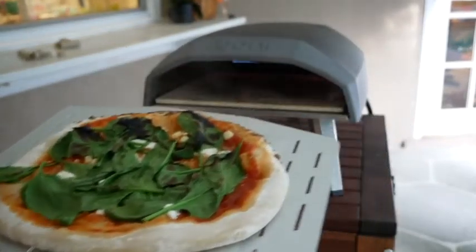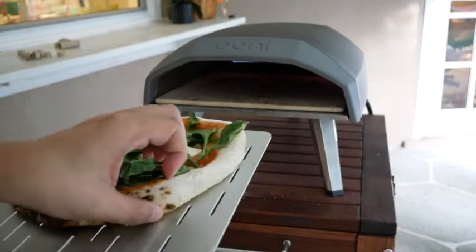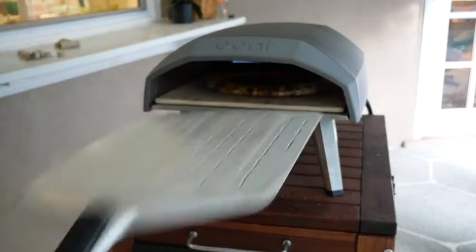Our fridge is a little bit bare, and I thought I'd throw together whatever I could find. I have some frozen corn, some spinach, sauce and some cheese — and that's it.